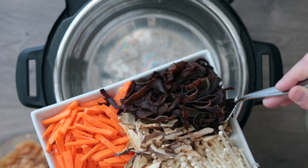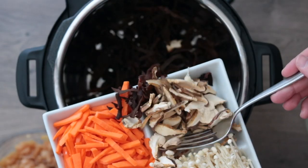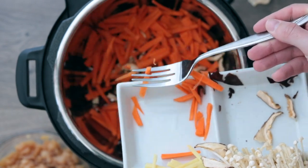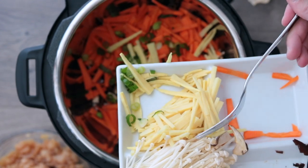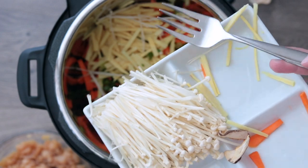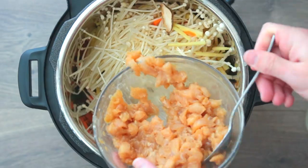Wash and slice all your vegetables, then we're going to dump everything into the Instant Pot — it's seriously the easiest soup ever. First add in the sliced and cleaned wood ear mushrooms. You can find these on Amazon or at an Asian grocery store. Then add one cup of sliced shiitake mushrooms, one cup of sliced carrots, one stalk of finely diced green onions, one cup of finely sliced bamboo shoots — I like to get the baby young ones, they're way more tender — and lastly seven ounces (one package) of sliced enoki mushrooms.